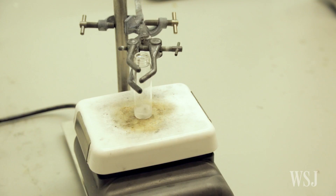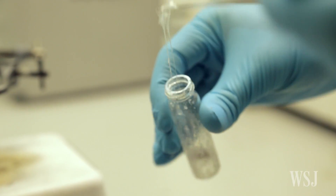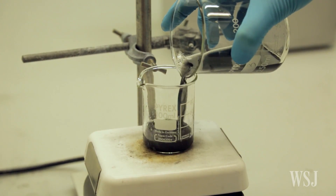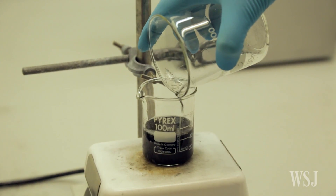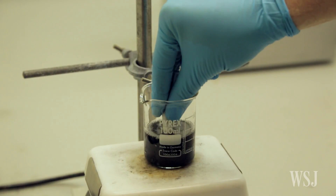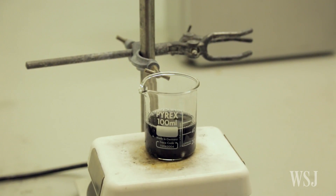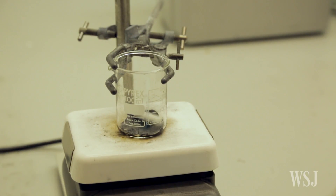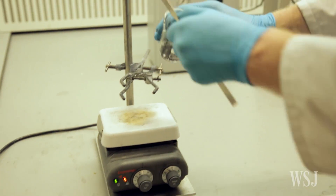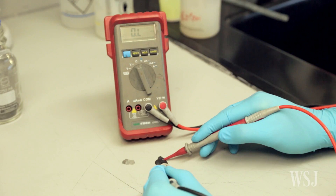To make the substance, researchers started with a recipe for homemade silly putty that they found online. Then they added graphene. Very quickly, they realized that when you took the composite — the silly putty with graphene in it — and squashed it or deformed it in any way, its electrical resistance would change dramatically. They knew from previous work that that's the basis of an electromechanical sensor.